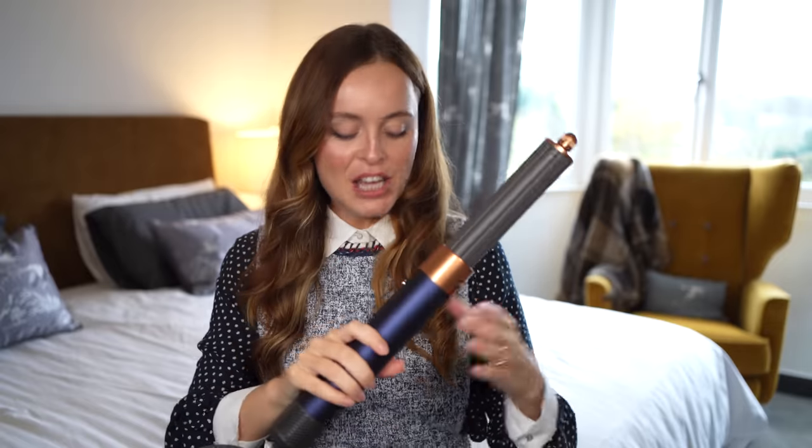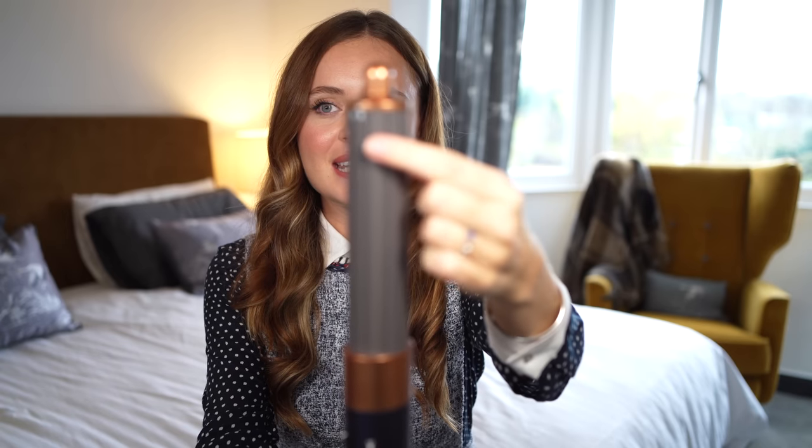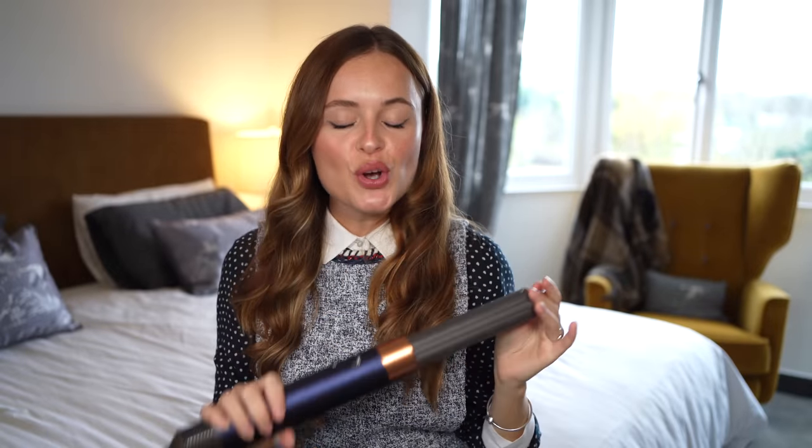Something I feel a lot of people are very excited about is of course the new barrels. This time you only get two barrels, whereas with the previous Airwrap you got four — basically two barrels of different thickness for each side of your hair. With these new barrels, they come with a little nozzle on top with little arrows, and rather than having to change barrels for different sides of your hair, you simply rotate the nozzle so the airflow goes in the opposite direction.